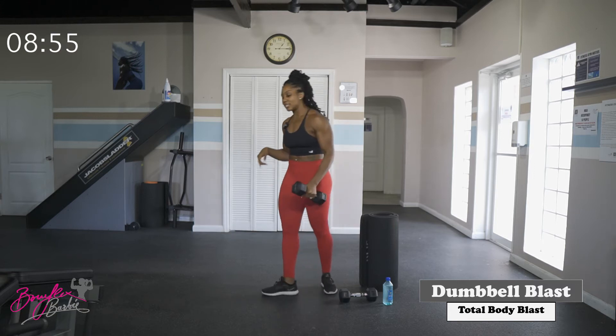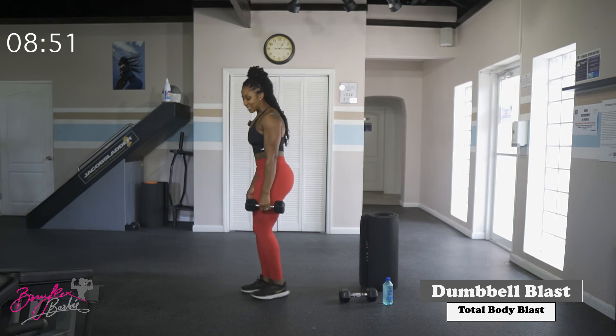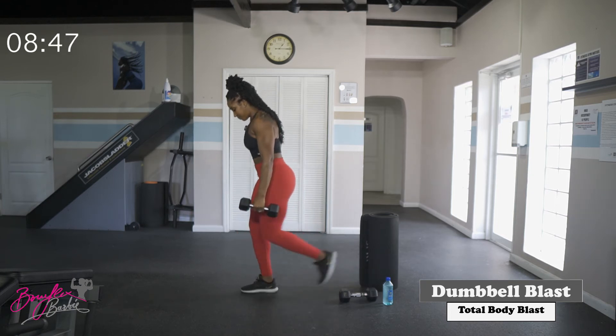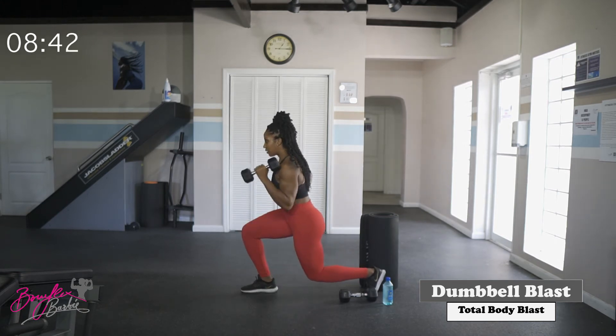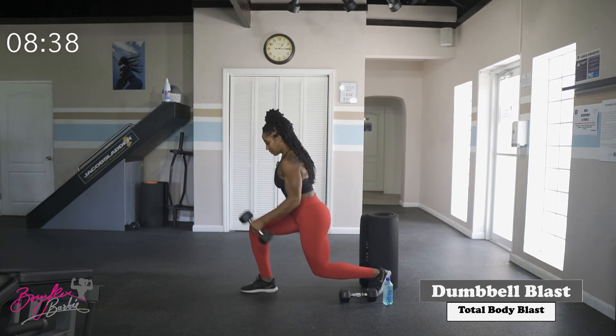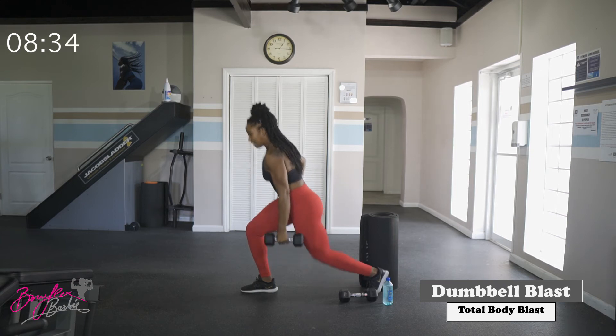Switching sides — same thing on the opposite side. Starting in three, two, let's go. Good — five reps left side complete.